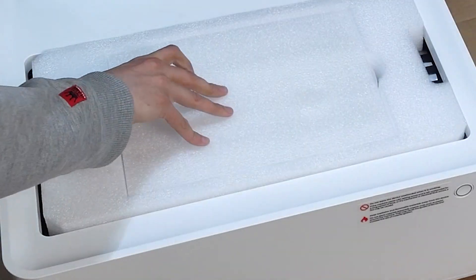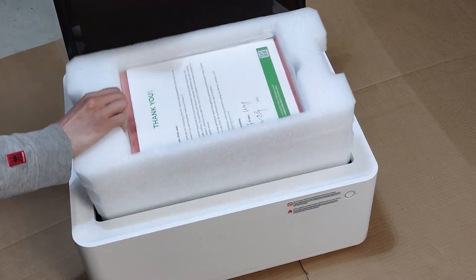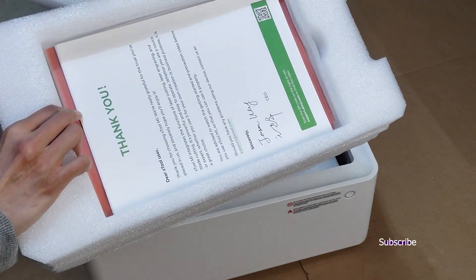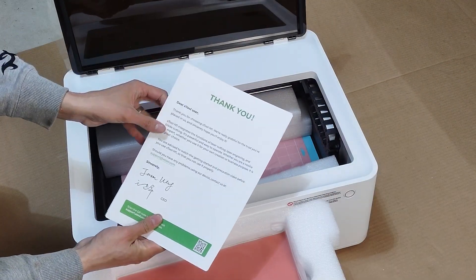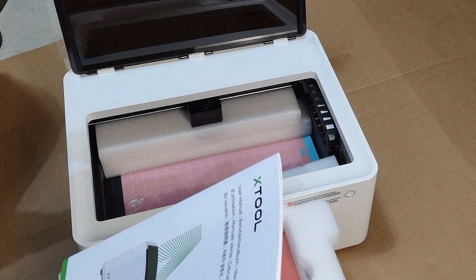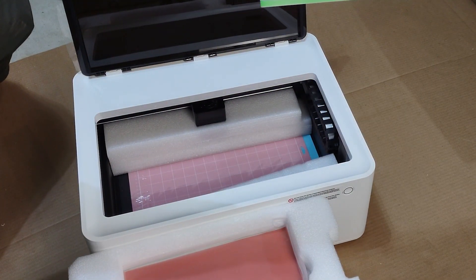We lift the lid and we get more foam — very safe. There's a foam chest in here that fills the chamber, and that has its own chamber where all the documentation and instructions are going to be. There's a little thank you from the company. I ordered directly from Xtool and I'd recommend you guys do as well — they offer some long-term services, maintenance, and protections. That's our user manual.